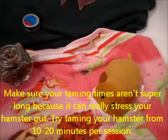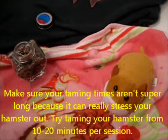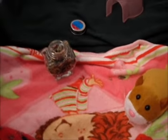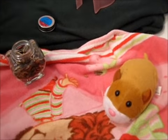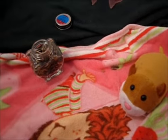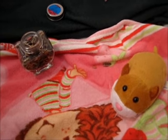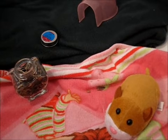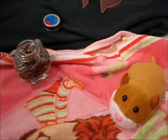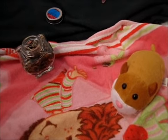You should do this taming process once to twice a day. You don't have to do it every single day, but you should try to do it at least once a day. But if you end up being busy, it's okay. Also, if you don't have a bathtub, you can use a little drawer or just use your hamster's cage — take out all the toys and stuff. Your hamster may feel a little bit more comfortable than being in a bathtub, but I suggest the bathtub because you can actually sit down with your hamster.